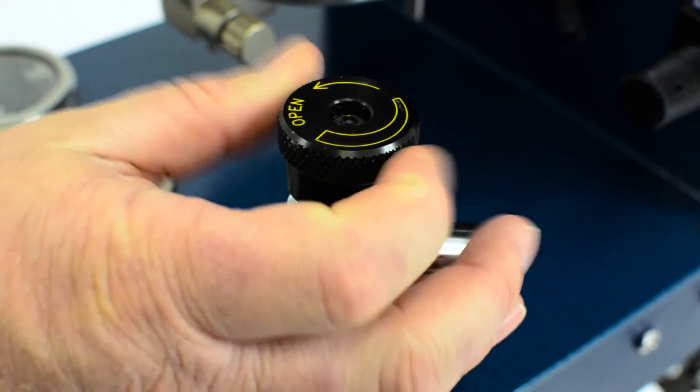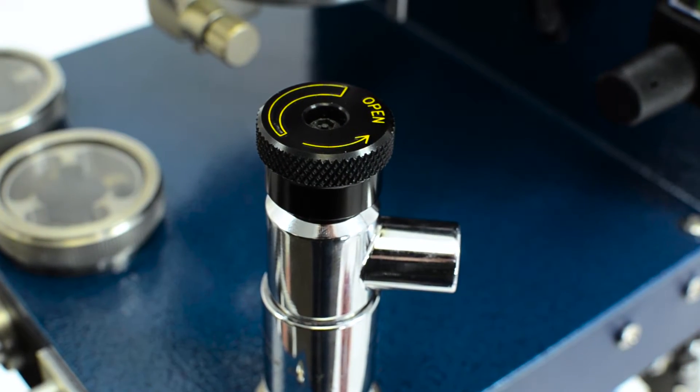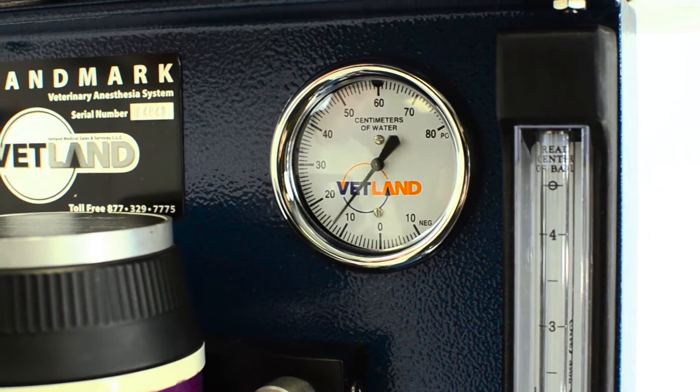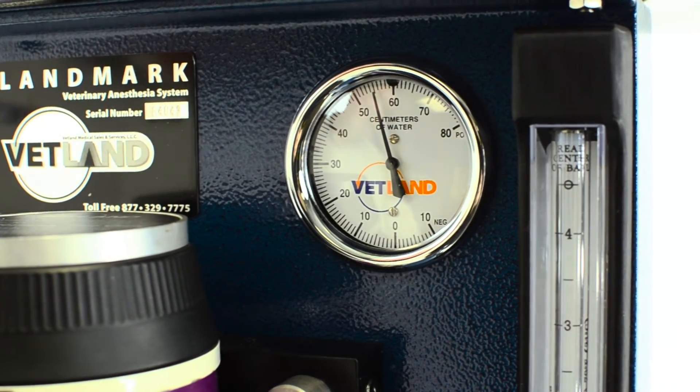Then we want to close the pop-off valve completely. Next, we'll squeeze the bulb and pressurize the system up above 50 centimeters of water pressure, and then we're going to watch it and see how it holds.